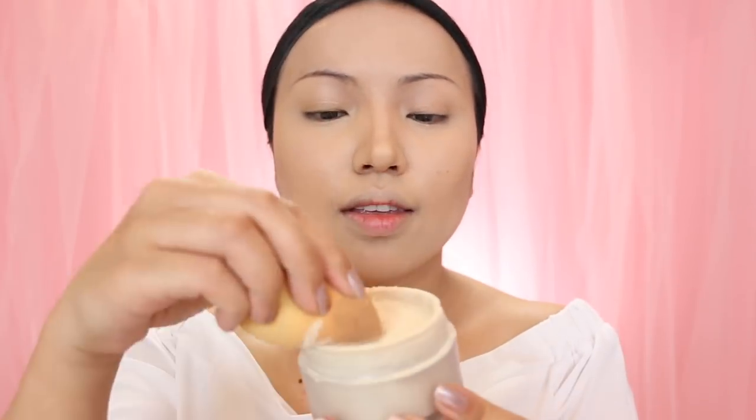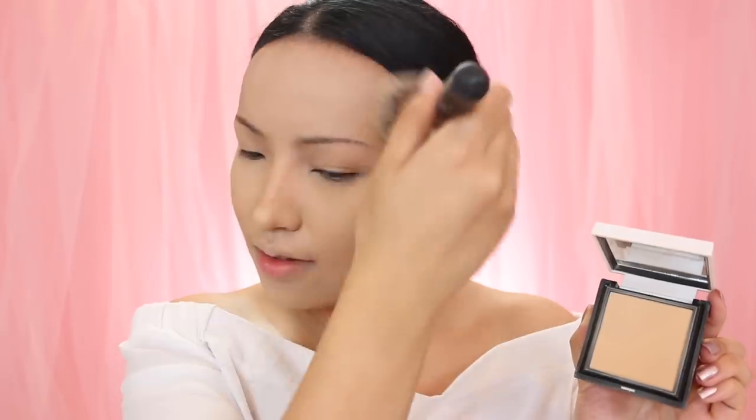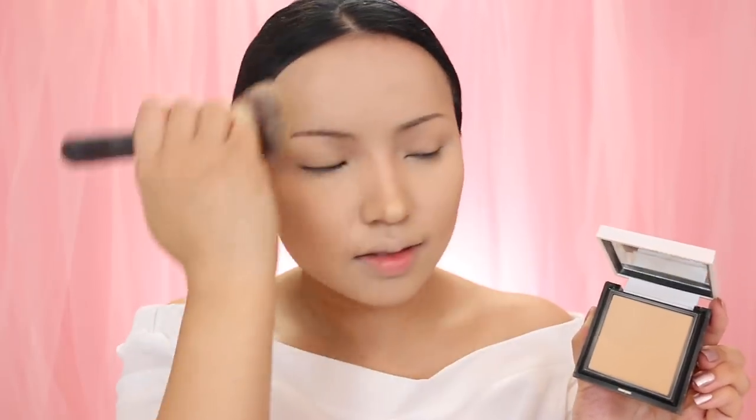After that I'm just going to set using this Too Faced setting powder. I'm lightly going to press and drag to set the under eye and also the cheeks. The setting powder has no flashbacks, so it's a huge plus. After a few minutes I'm going to dust off the powder — you guys know the drill — and then just apply Benefit's powder on the neck and the sides of my face.